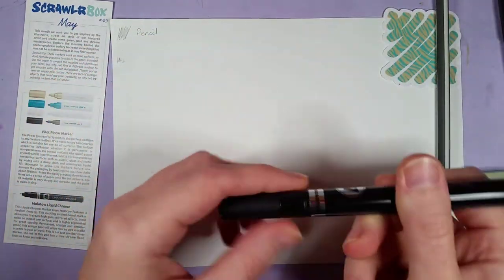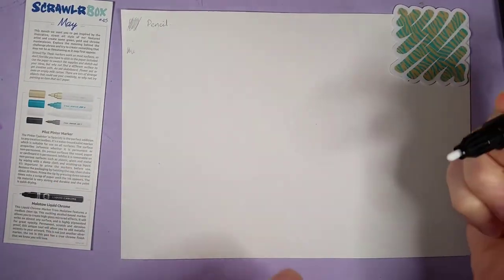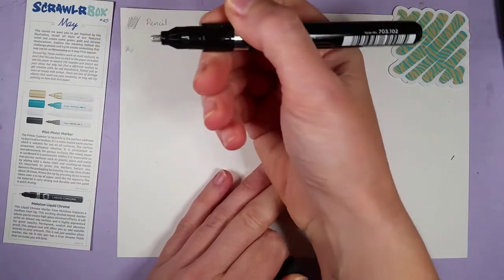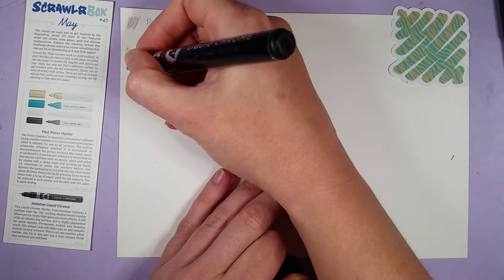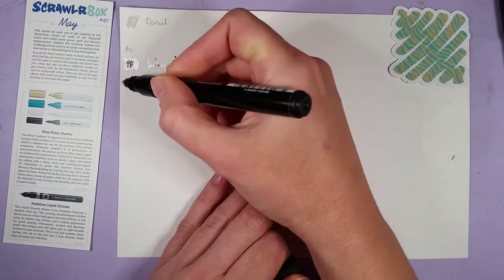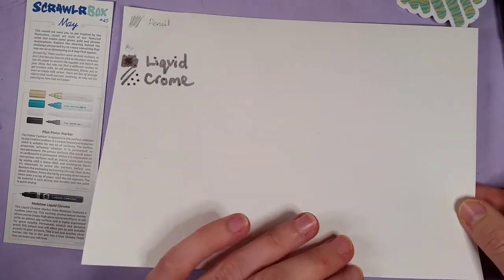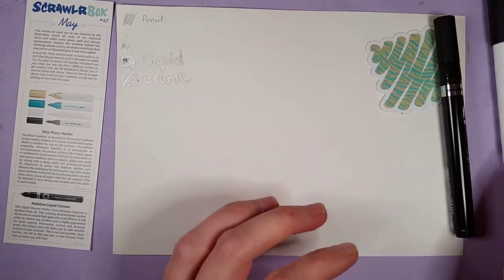Now the Molotov Liquid Chrome — give it a good shake, squish squish on the nib. It's going to take a while... here it comes! Oh, look at that silvery shine! Oh wow, that is amazing — this is lovely. I don't know if you can see it well on camera, but it's sparkly and shiny. Very nice — who doesn't like sparkly and shiny things!